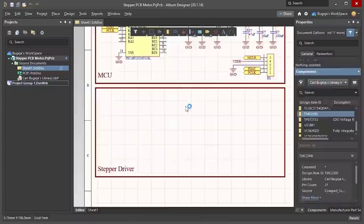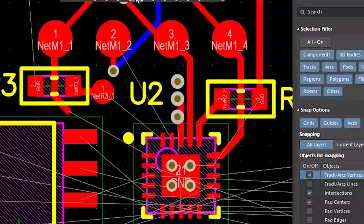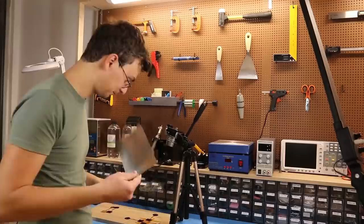I was intrigued by the datasheet, so I decided to design a tiny stepper driver using the low voltage TMC2300. This circuit was designed using Altium Designer, which I believe is the industry standard for PCB design. It offers all the tools needed to design your circuit professionally, but at the same time it is super user-friendly so beginners can instantly get familiar with it. You can try it for free using the link in the description. Now let's start cooking some PCBs.